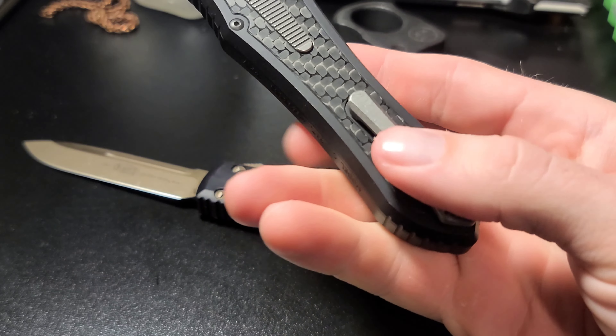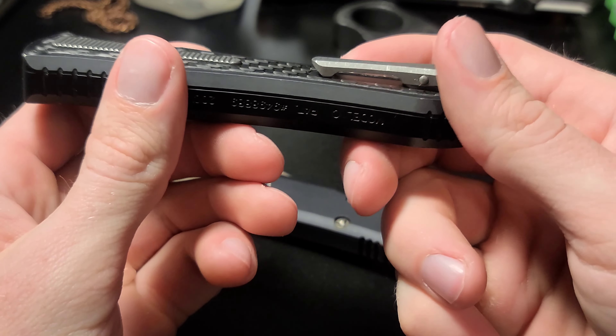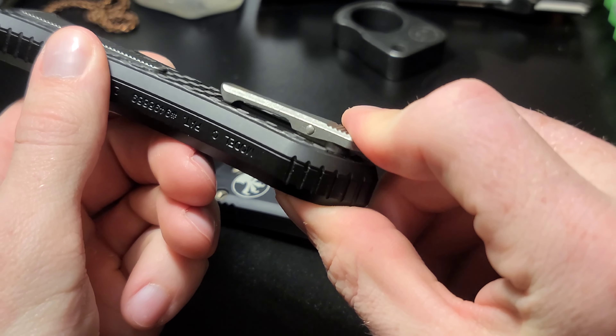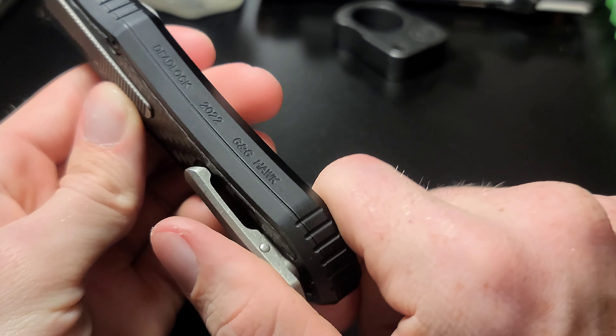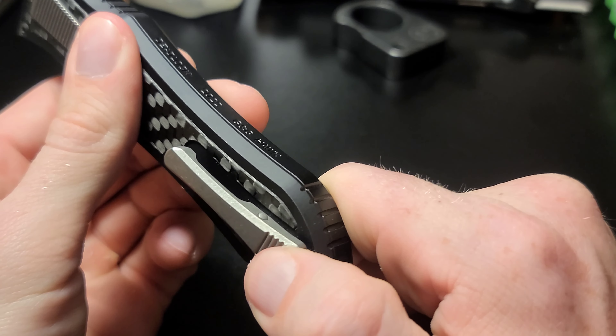Something else worth noting is the pocket clip. I've never seen pocket clips like this on any other knives. I wish other companies would at least try to do something like this. It's super cool — I absolutely love this pocket clip. It's like a freaking clothespin-type deal. Super handy.